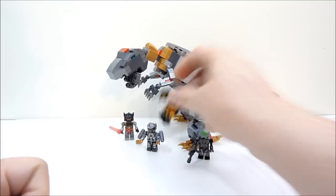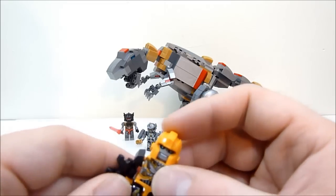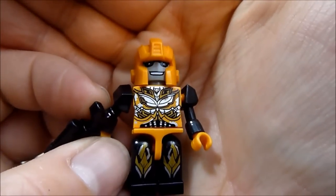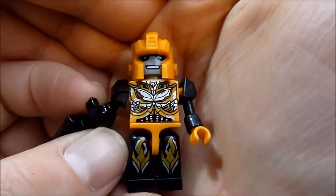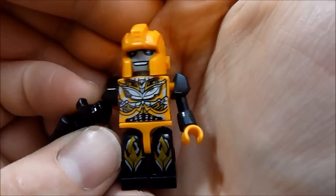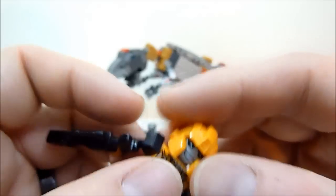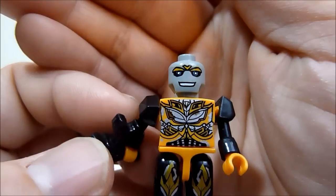Next up, second most boring is Bumblebee. He's got a gun, and again it's his Age of Extinction new body printing. Every movie they seem to be getting more wasp-like, less bee-like. You can take his helmet off and check out his head printing as well.